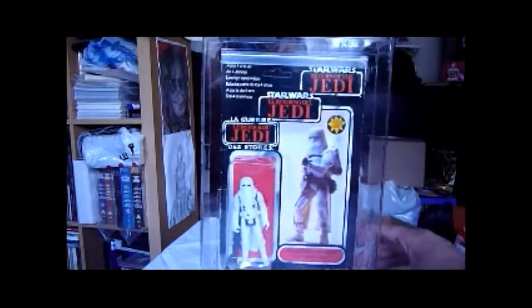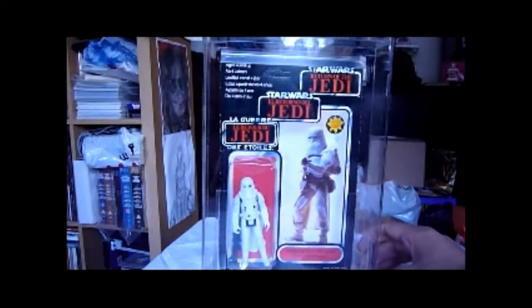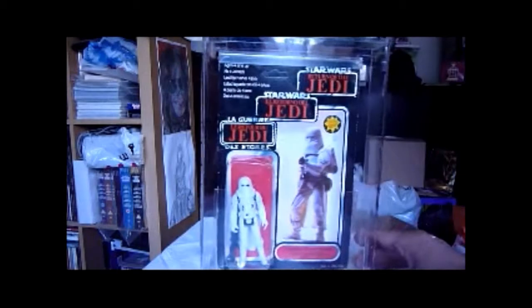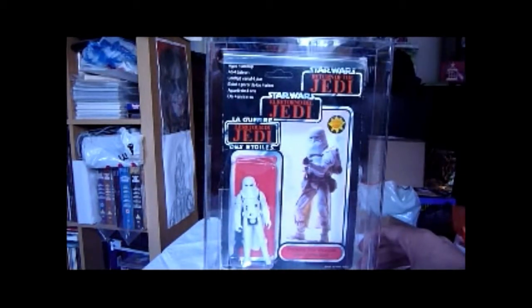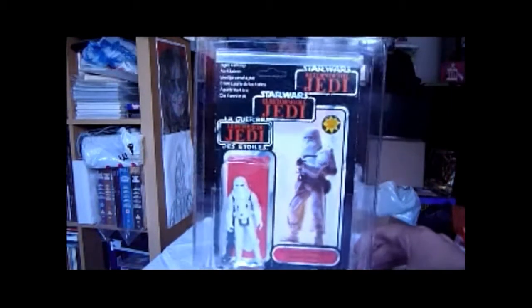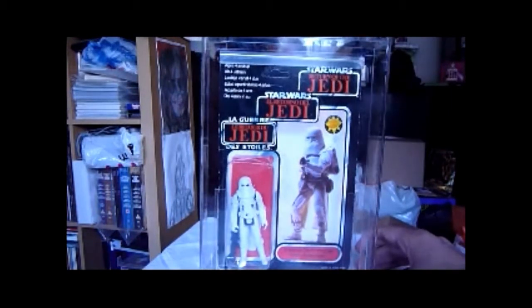It looks best on the Tri-logo cards — it looks better than on an Empire Strikes Back card. Unless it was on a foreign card, like a French Meccano card, then that would look better. But otherwise this looks really nice.